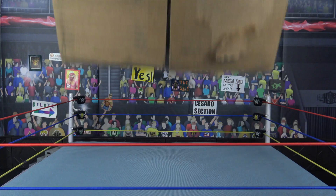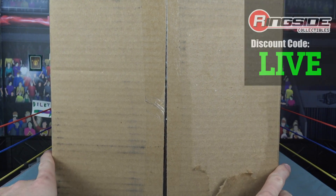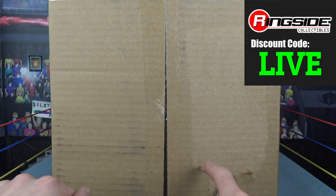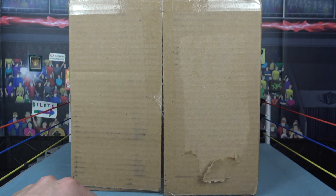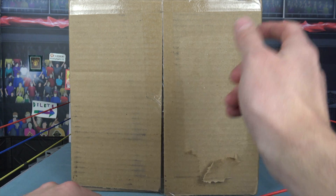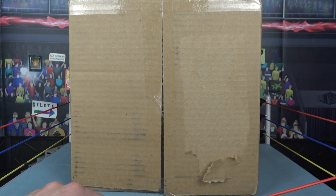What's up guys, the phenomenal AJ here and you're watching Red Oak Live. Back with another video and today we have a WWE Ringside Collectibles wrestling figures unboxing slash review video. I decided I'm just going to put the unboxing and the review in the first video. Today we're going to be looking at two figures from this set.